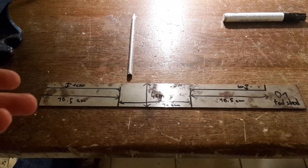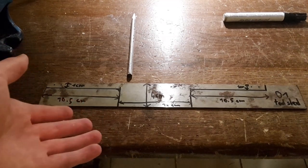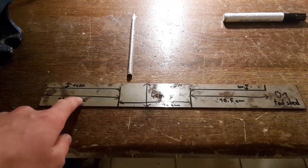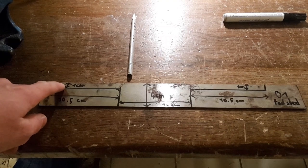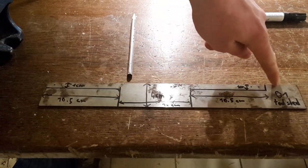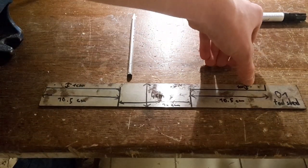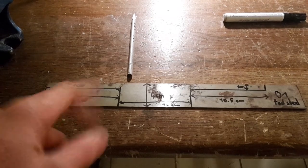We are going to make this draw knife out of tool steel. I drew the dimensions onto the steel plate, which is 2.5mm thick. I am using O1 tool steel because it is very easy to work with and also very forgiving regarding the temperatures you need. So now let's cut the draw knife out using an angle grinder.